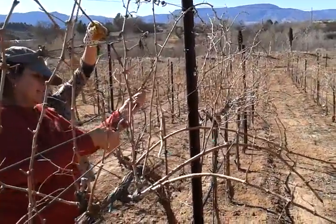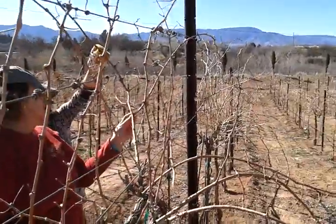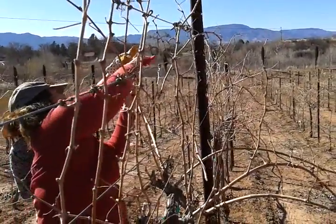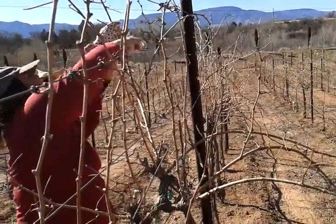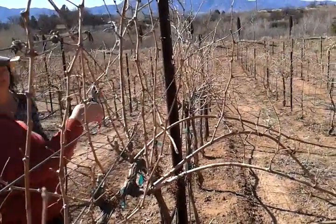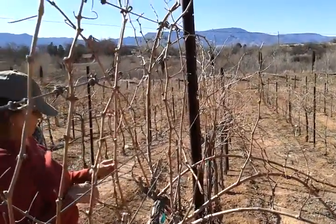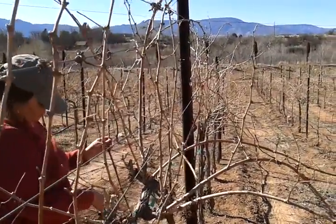I'll cut it here — we're counting: one, two, three, four, five, six buds. That's the bottom of it. The bottom cut is always straight. The top cut is slanted — diagonal. So we'll put these together and cut all this extra growth off. See the buds? That's where the grapes are going to come out.